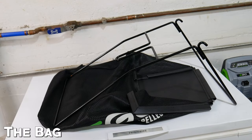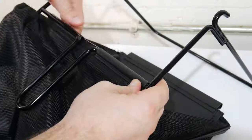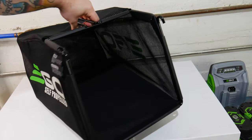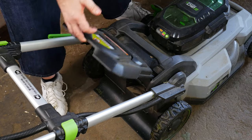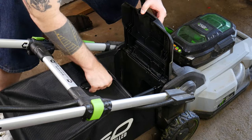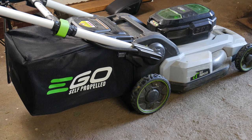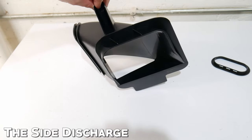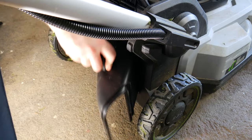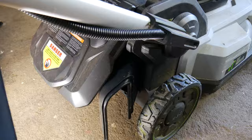If you want to use the bag, first place the frame inside the bag and clip the bag to the frame. Then open the rear door and be sure to pull out the mulch plug. Hook the bag frame to the pivot rod and close the door, and you're ready to bag. If you want to use the side discharge, it will sit in this groove — lift the rear door, sit the side discharge attachment in the groove, and close the door.